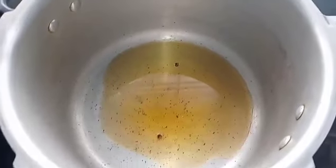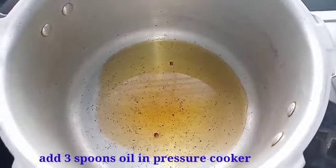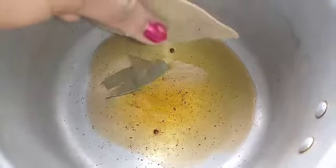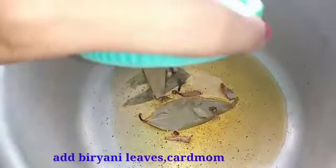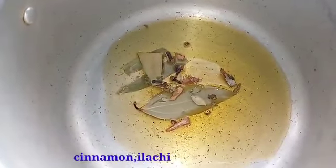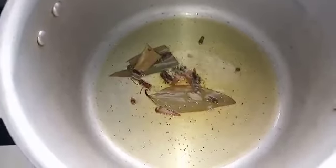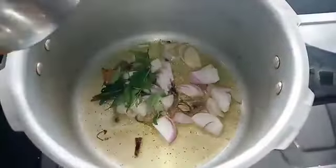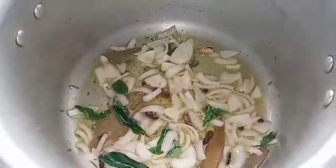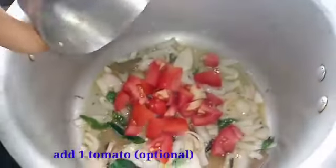Put 3 tablespoons of oil in the pan. Then add the onion. We will cut the tomato in the next step.